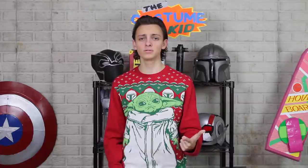Hey guys, and welcome to the Costume Kid Holiday Special. Today, we're going to be continuing our Mandalorian costume with the gloves, boots, cape, and the undersuit.